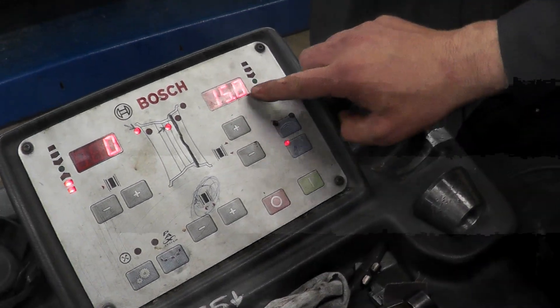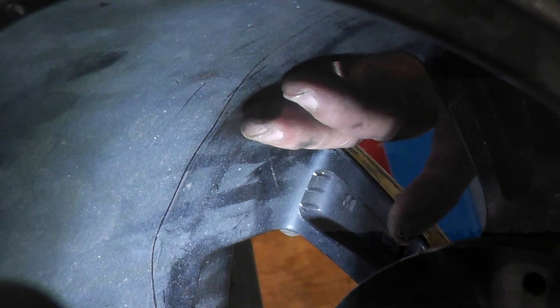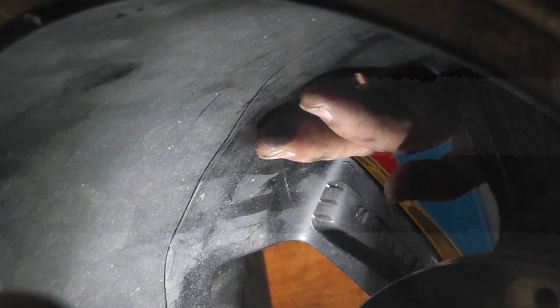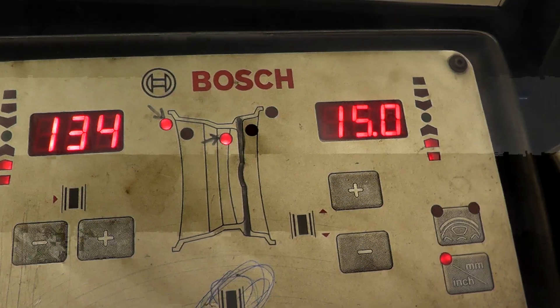It picked the first number. Now it's asking for the second number. I'm going to keep my finger approximately where we want the weight, then bring the arm out and make sure the second light is flashing. I go up and right next to my finger. It picked the second number: 134. That's it for the measurements.